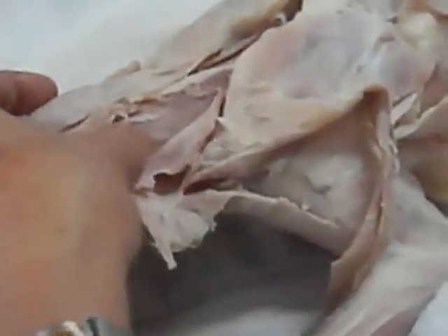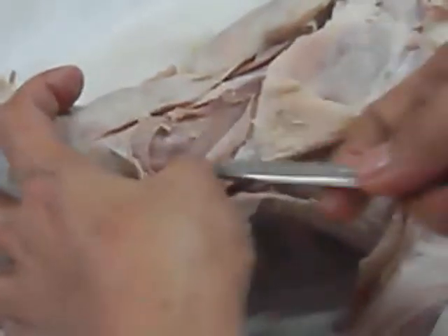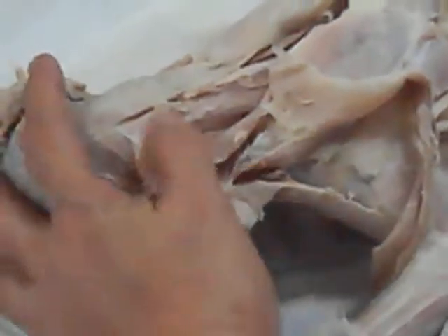It's biventer. Biventer. Biventer complexus. Subscapularis.